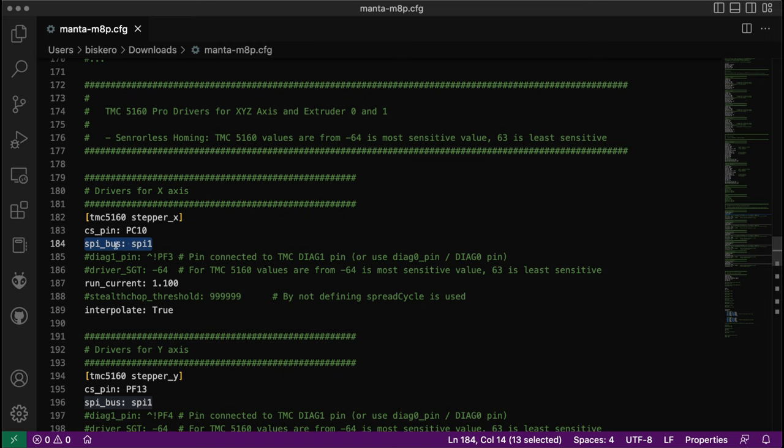For this driver I have to define the pins, the CS pin, and I have to define the communication — in this case SPI, specifically SPI1 for the Manta board. Other boards may be different. If you don't use the TMC 5160, for example if you use the 2209, it will use UART communication instead.